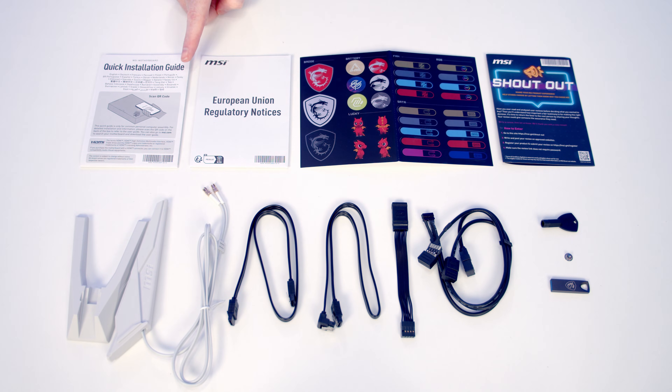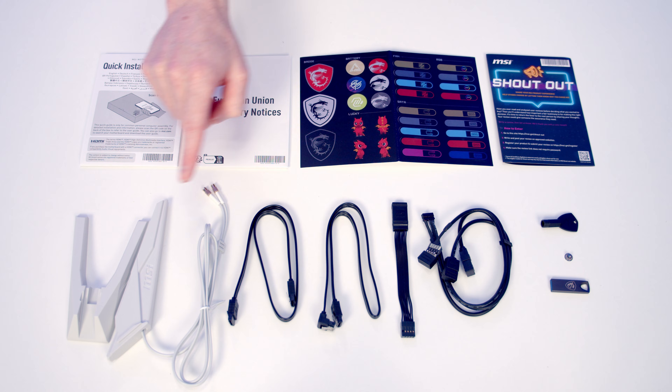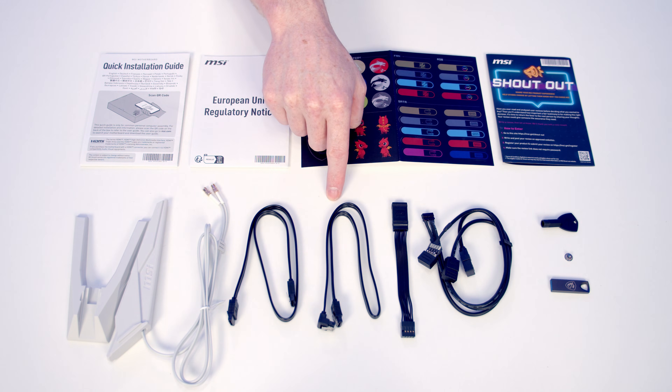So this is everything that comes in the box with our motherboard. We've got some paperwork including a quick start guide, we've got some stickers and we've got an MSI shout out card. We've got the antenna for our Wi-Fi 7 and Bluetooth 5.4. We've got two SATA data cables — one's got a straight connector, one's got a right angle connector.